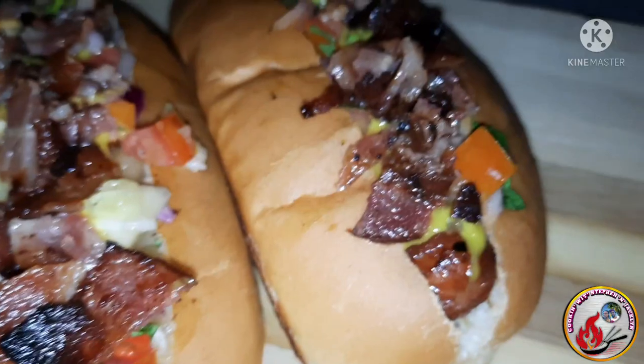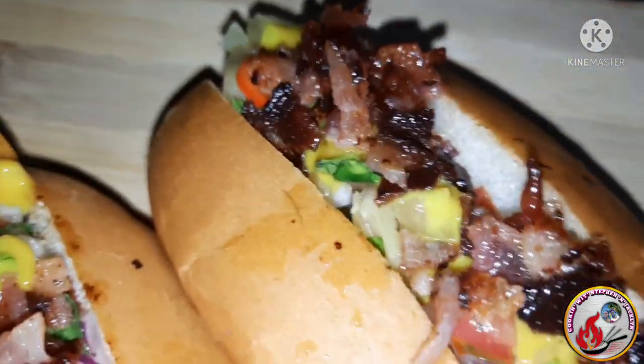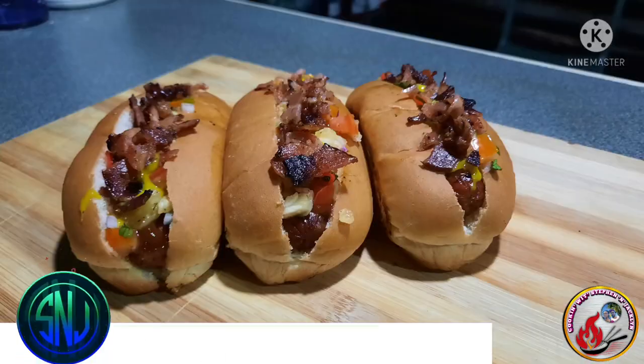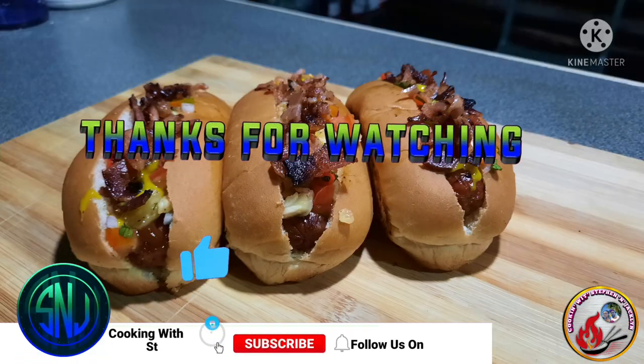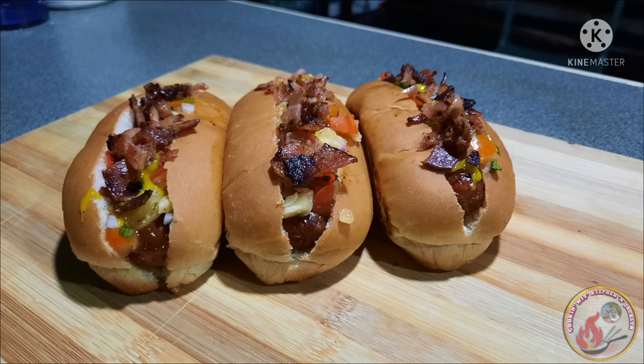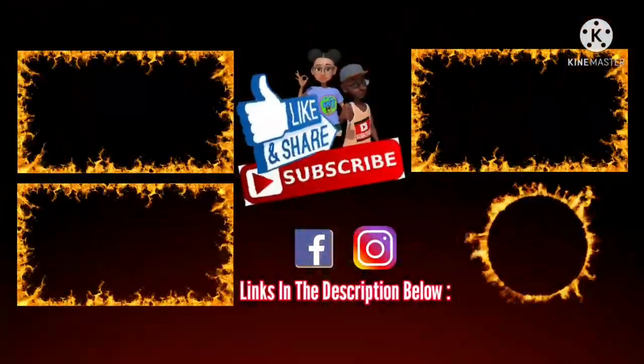Here are our super delicious Hawaiian hot dogs — and they were tasty! I hope you all enjoyed the video. Like, comment, and don't forget to subscribe and turn on post notifications for more videos. See you all on our next cooking journey — until next time!